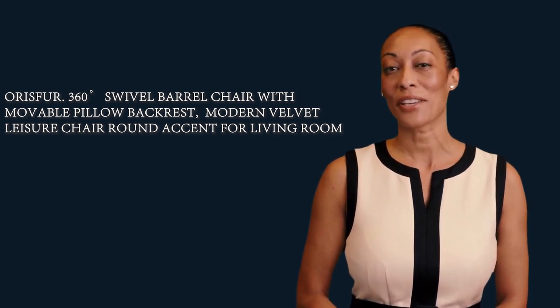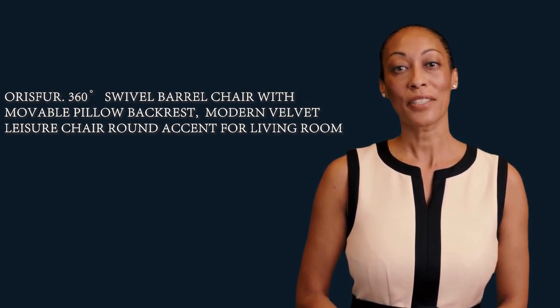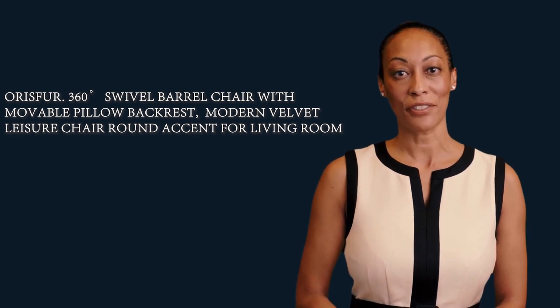It is a 360-degree swivel barrel chair with movable pillow backrest — a modern velvet leisure chair, round accent, perfect for the living room.